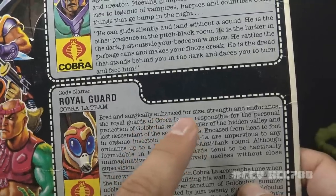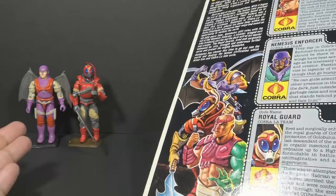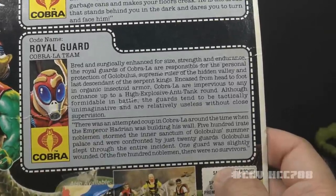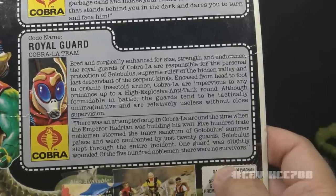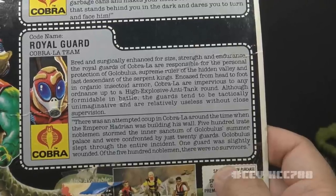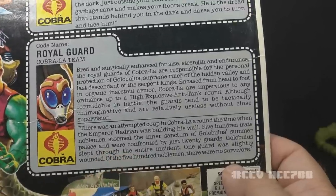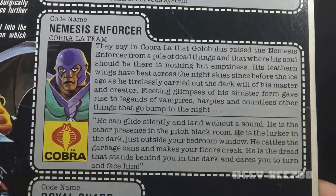The file card says he was bred and surgically enhanced for size, strength, and endurance — and yet the figure is average size. This is a problem I have with Nemesis Enforcer as well; these guys are supposed to be big and intimidating, and they are not. The bottom paragraph does a great job of describing the Royal Guard as a badass, but the figure just doesn't live up to it.